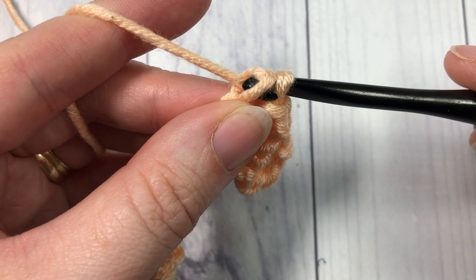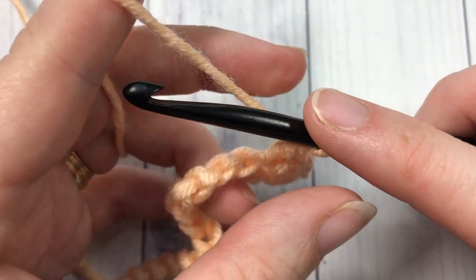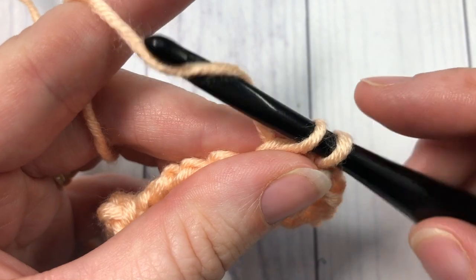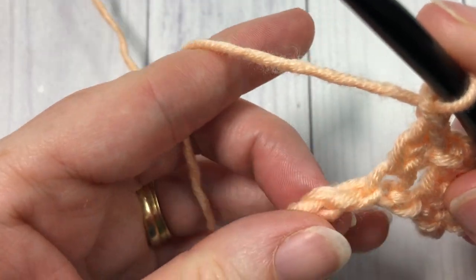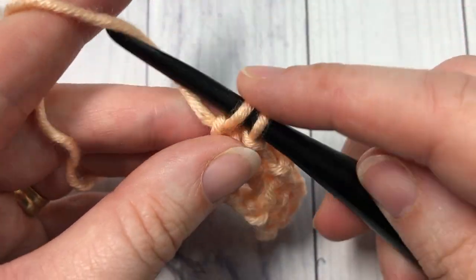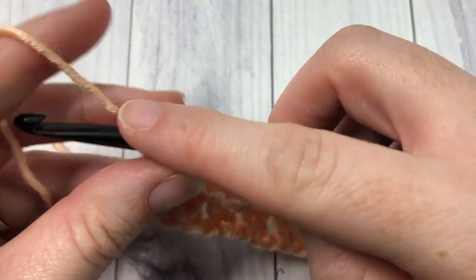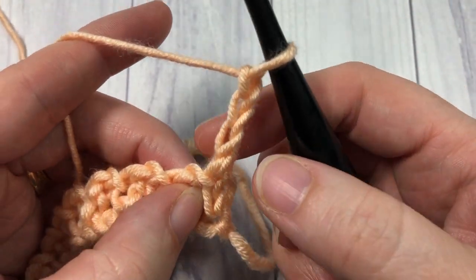Insert your hook, yarn over, draw up a loop, yarn over and draw through one loop, yarn over and draw through two. You're going to repeat that all the way across: chain one, skip one, extended single crochet into the next stitch — repeat all the way across, working your final stitch into that final chain. At the end of row one, chain three and turn your work.